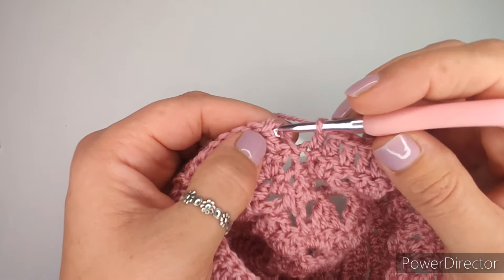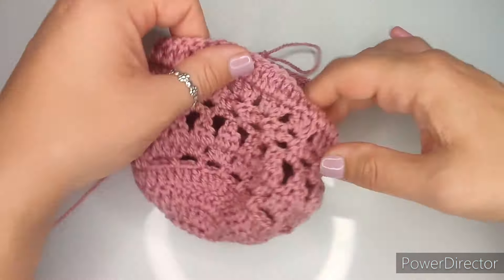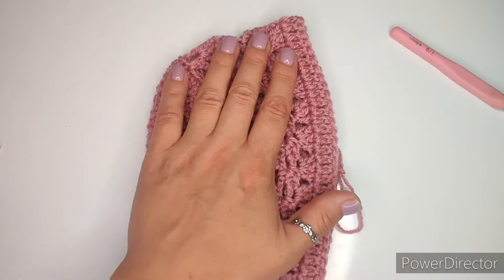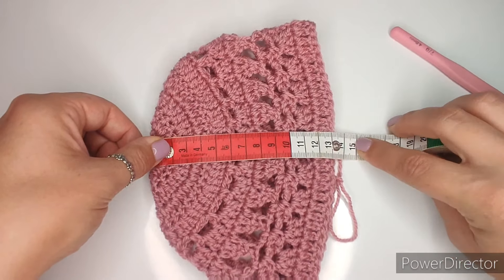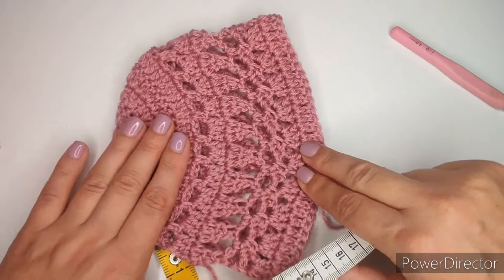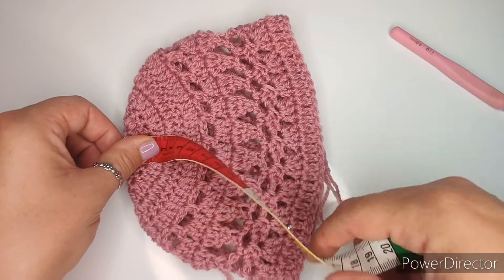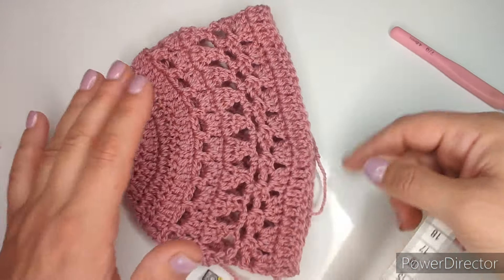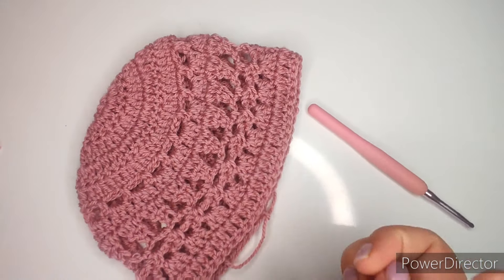Slip stitch to finish that row, chain one, and give it a quick measure. I'm at about 13.5 centimeters. Because this hat is very stretchy with all the chains in it, stretch it out a little when you measure - I'm actually at about 14 centimeters, so I have about one centimeter left. I'll cover that missing centimeter with single crochets. If you have enough space for another double crochet row, do that because it's quicker to cover the length.